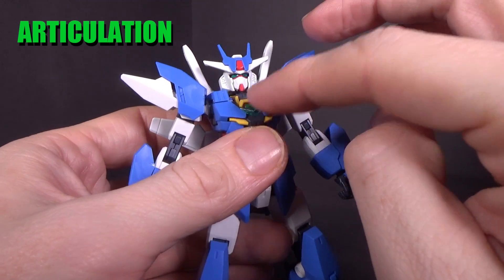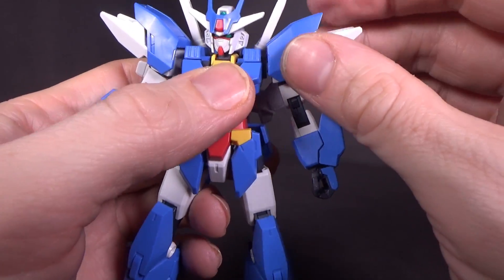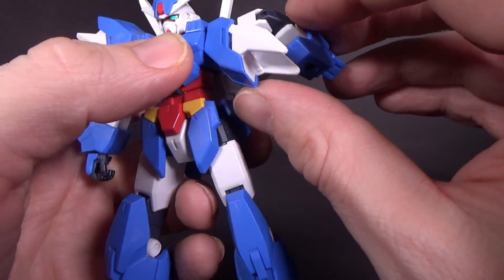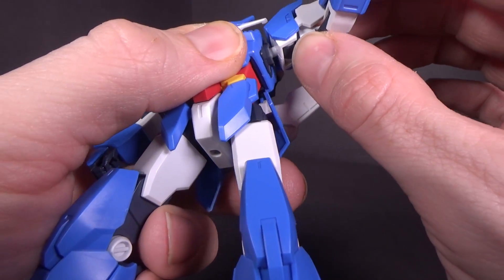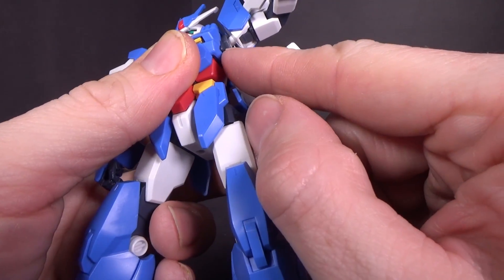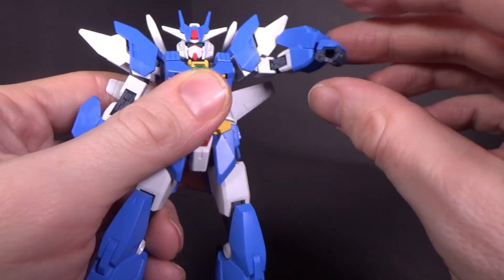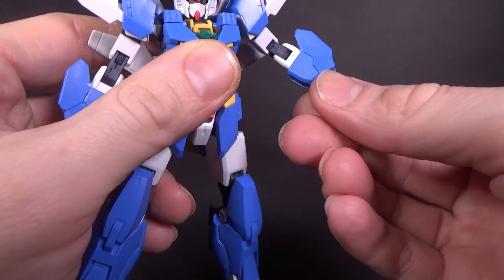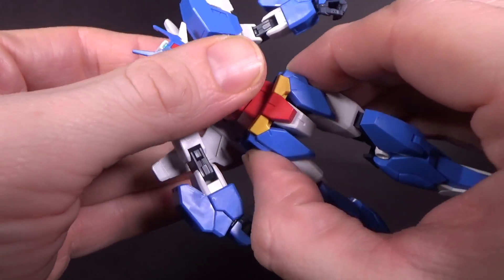The head is double ball-jointed, but because of the thin collar, the bottom joint only goes forward and back — still pretty good. The arms are ball-jointed, although it's a little hard to get all the way around; you just have to move the hand out to get past that wing on the backpack. It does have a hinge with a little wiggle, but it's mostly blocked by the top armor — it still goes up enough. Rotation below the shoulder, double-jointed elbow, ball-jointed wrist. The ball-jointed waist is very close to the body so it mostly swivels.